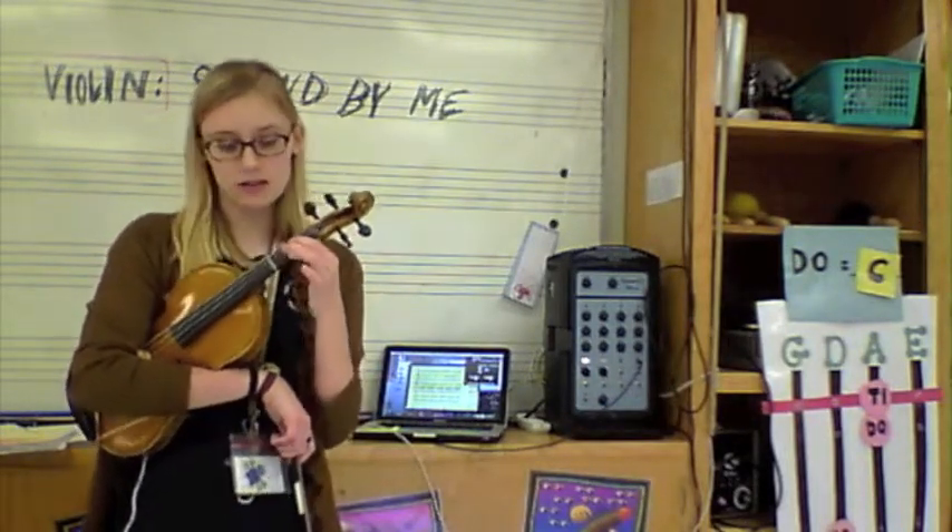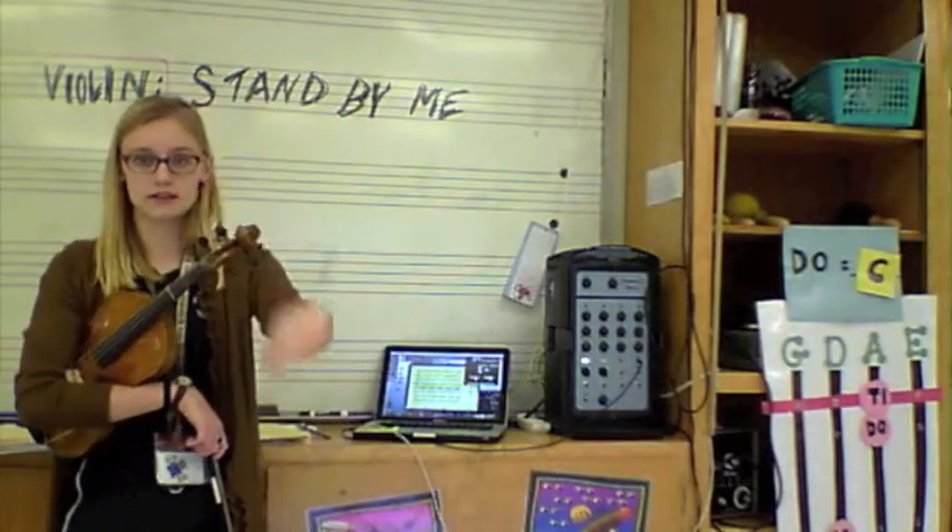Don't forget, on the D string, you've also got a low two. So make sure one and two touch. They're best buds.